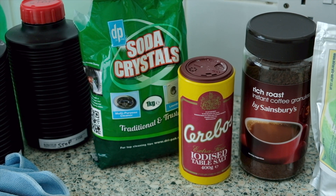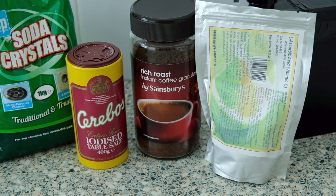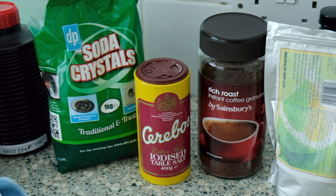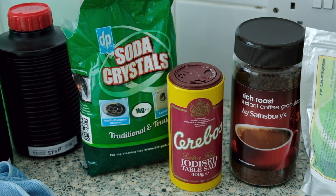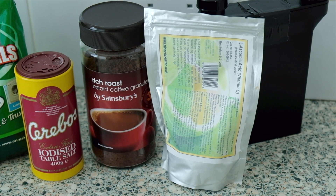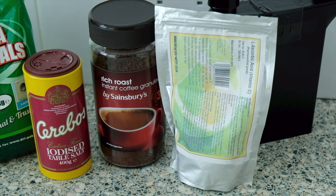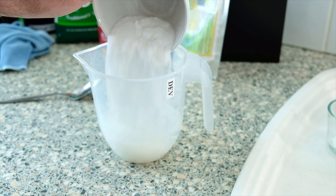This mixture creates a developer called Caffenol, and there are quite a few different recipes online for this. They all use household ingredients that you can get mostly from the supermarket, although some things like the vitamin C powder you have to get from either a health food shop or somewhere online.